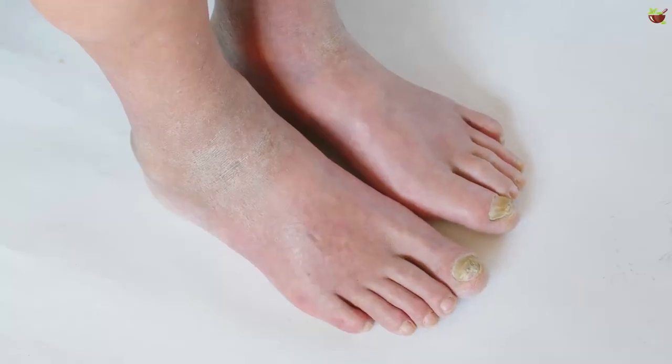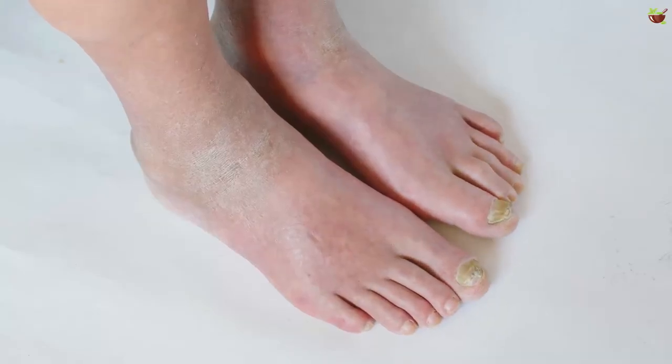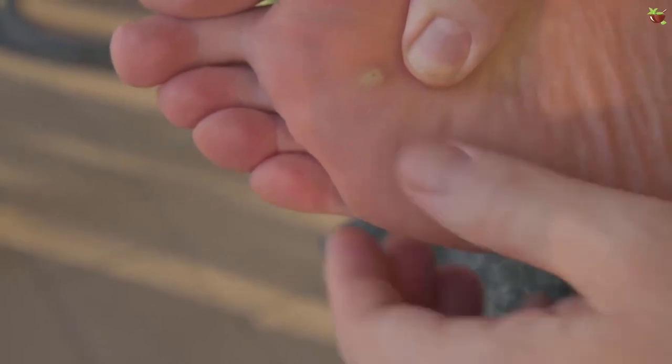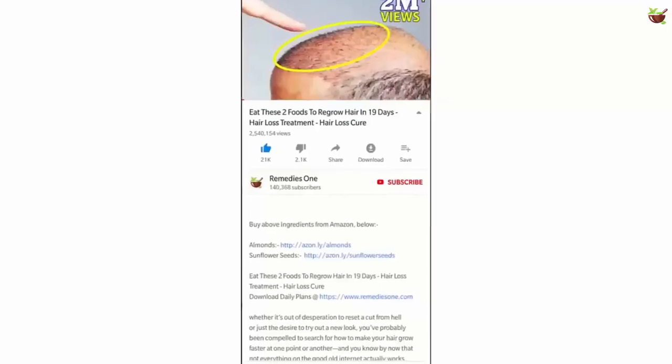Athlete's foot is an infection that occurs due to a fungus. It thrives in somewhat opposing environments, either in hot or very humid places. Today's video will discuss five natural treatments for athlete's foot.